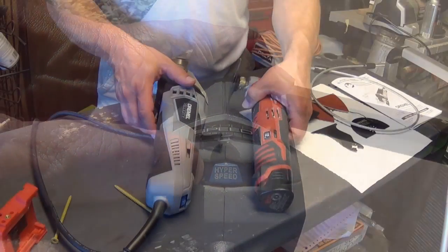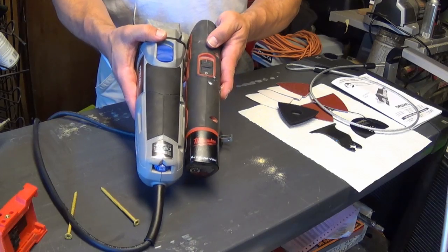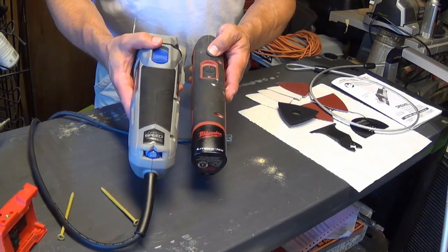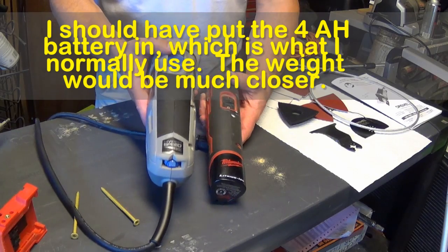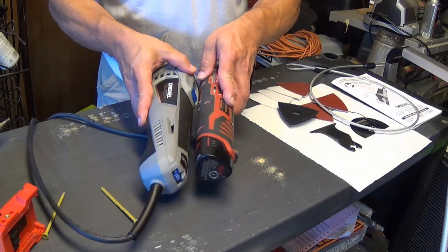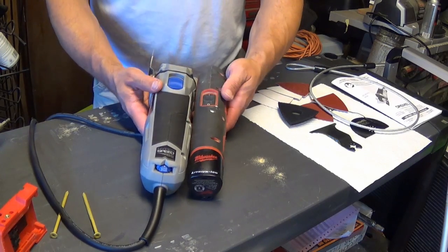This is the old oscillating tool and it's not that much smaller than the Dremel Velocity. The length is really almost completely the same. This is probably about 30% heavier without me putting them on a scale and measuring. But I thought at first that this was way heavier and way bigger, and it's actually not that much more than the battery-operated tool — although I would really like to not have that cord.